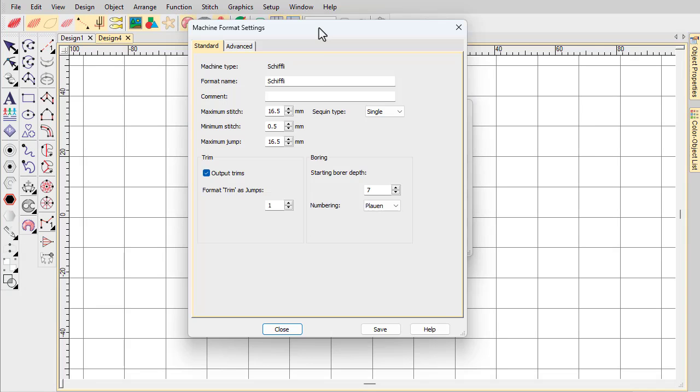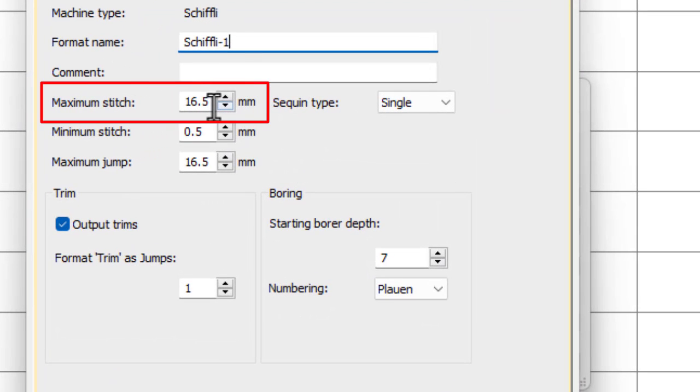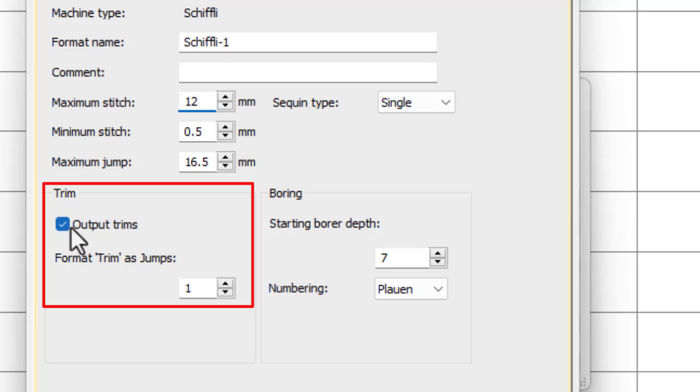Customizable settings are common to all Schiffli machines, and digitizers can adjust them to suit their machine characteristics. For instance, if the maximum stitch length supported by your machine is 12mm, you define a custom Schiffli machine format and adjust the value accordingly. Minimum stitch length may be increased for dense materials, thick threads and older machines in order to prevent thread breakage or inaccurate stitching. While some machines with trimmers recognize specific trim codes, most interpret them as jumps — set the required number as part of the machine format.